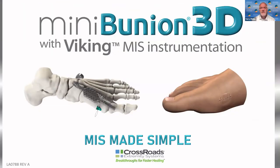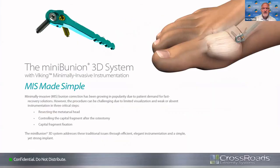Next, let's introduce the Mini-Bunion 3D system. There's a lot of buzz about minimally invasive surgery — I think it's here to stay. In my community, there are people doing it with both good and very bad results. For me, getting into MIS is about being ahead of the curve. Our patients nowadays are extremely savvy, doing their homework and asking for these kinds of procedures. The great thing about the system is its simplicity, reproducibility, and efficiency in getting the correction — it's just incredible.